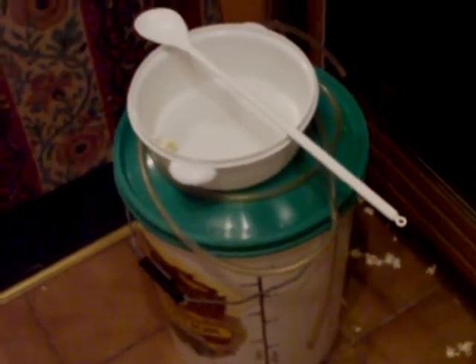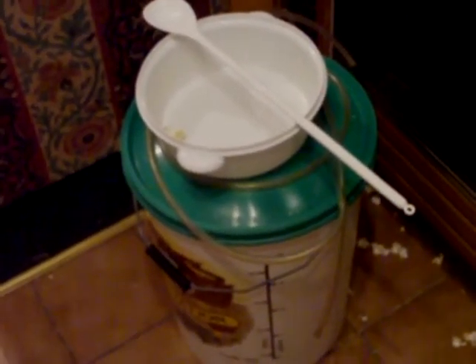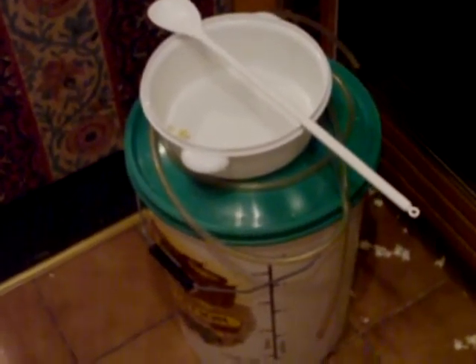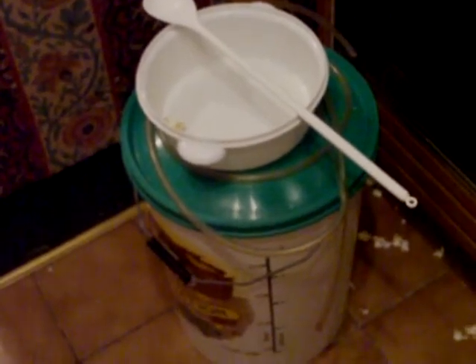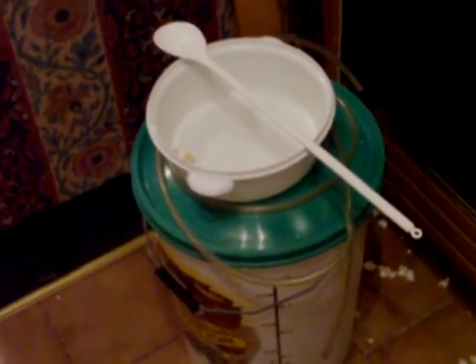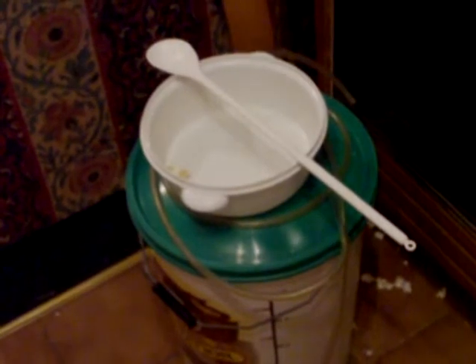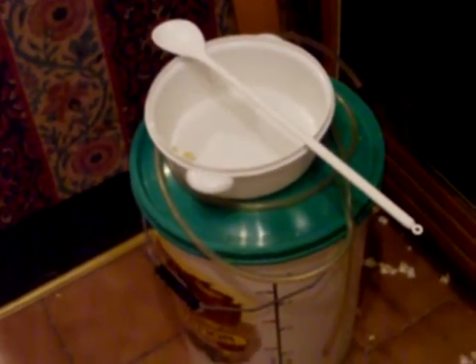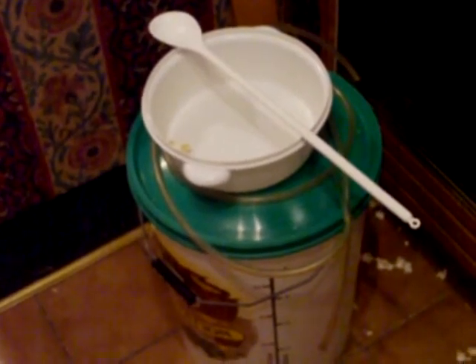Rinse out your containers, pour the water in, then dissolve all the sugar in the water you're going to ferment in. Either once the sugar is thoroughly dissolved, or immediately after you've put the yeast in, test the specific gravity with a wine and beer hydrometer and note down the value.